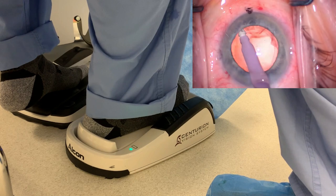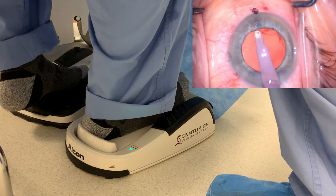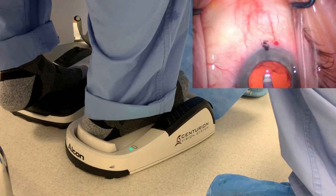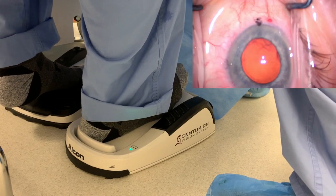Very little vacuum for any kind of capsule polishing. Look how I come up — inadvertently touched the iris. This is a good video to show you. I came off the pedal to release that. Cleaning up a little capsule here, a little polishing, coming out of the eye.